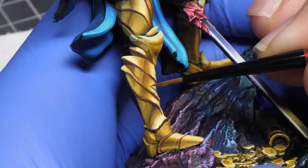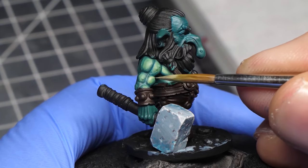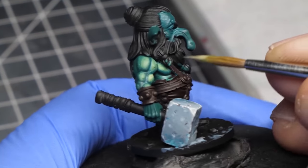For example, do you wanna get the smoothest blends possible and are you willing to spend 40 plus hours on one piece? Then you will use a lot of water and glazing. Or perhaps you wanna be faster and you don't mind seeing some brush strokes because it adds more character to your mini. In that case, you could get away without thinning your paint at all. Shocker, right?